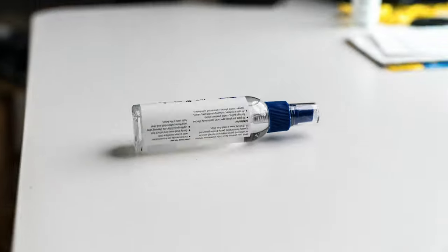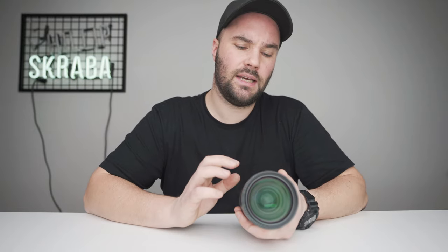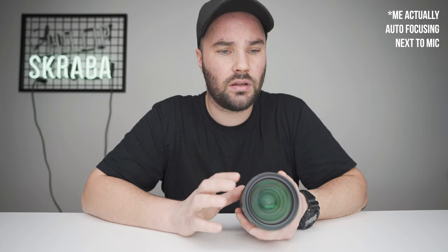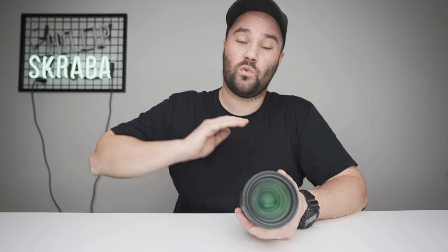In autofocus, this lens is blazing fast — just like photography. This lens has a supersonic wave motor inside it, which means that when it's pulling focus it's nearly silent. That's amazing — really quiet. It's not like the 50mm 1.8 nifty 50 which makes a noise that drives you mad.